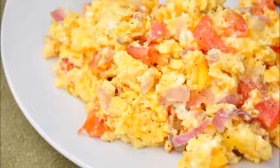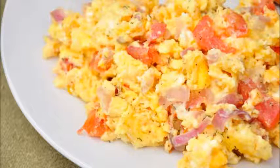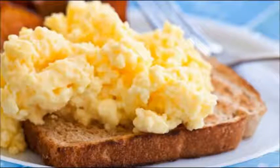Melt 2 teaspoons of butter in a pan. 5. Reduce the heat to low and add the eggs. 6. Stir the eggs with a spatula as they start to solidify. 7. Remove the eggs from the pan and serve when there is no liquid left.